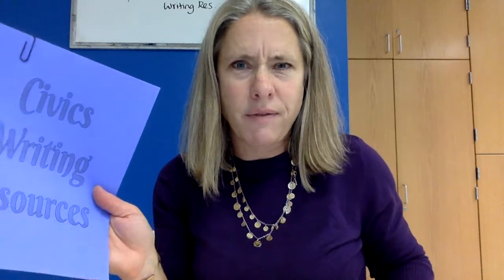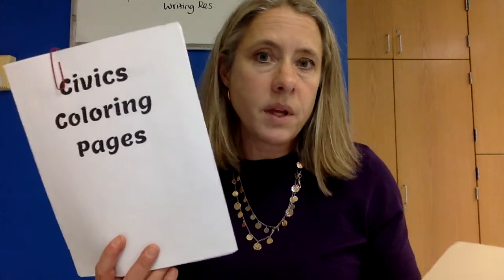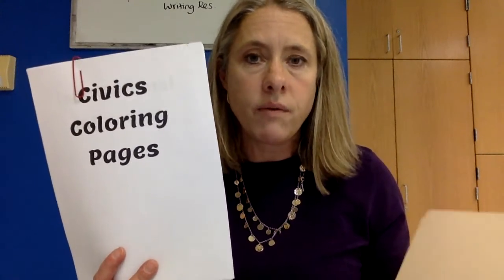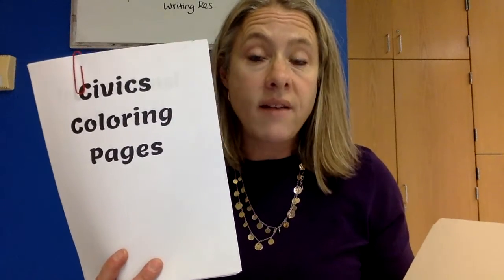It's a general resource when you're writing for a civics class or any class really. The civics coloring pages — you do not need to do anything with these unless something is assigned or I say pick one from this section. This is just so you have it as an option for me to assign.